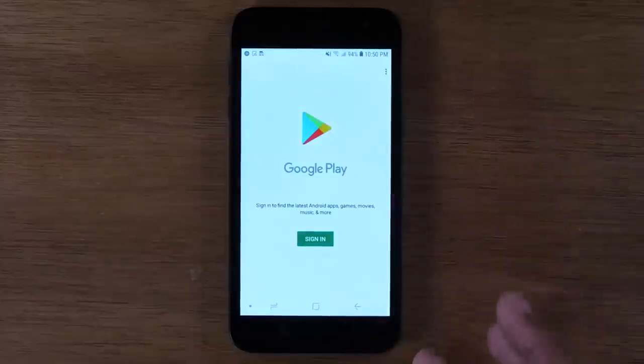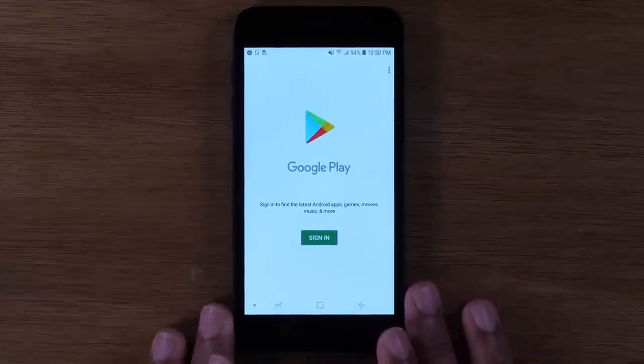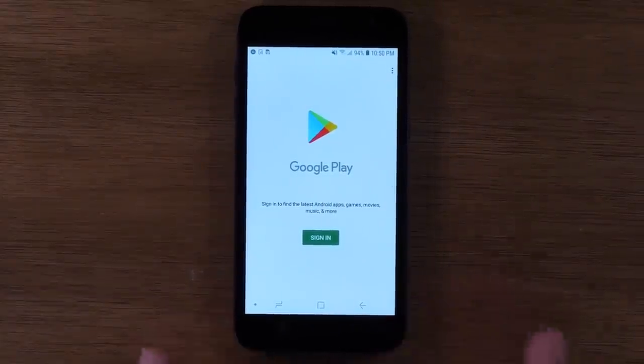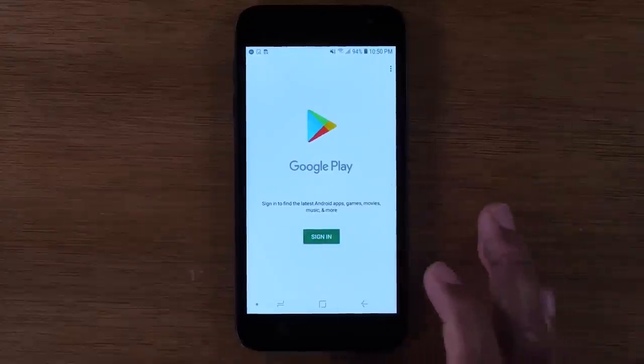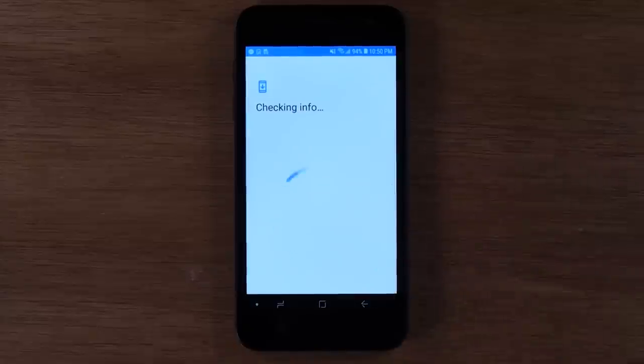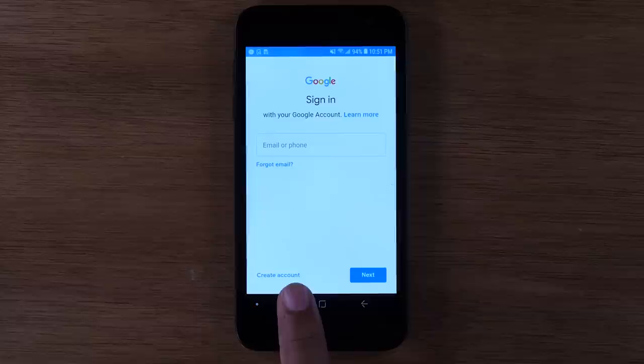Now you do need a Gmail account on the phone in order to download applications, even if they're free. Right now it's asking us that you need to sign in. We would tap on sign in and it will take us to this screen where we'd have to put in a Gmail account — an email address or a Google account. If you don't have one, you'll simply just tap on create account and you can create your own Google account on the spot.